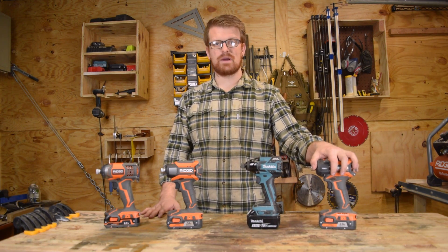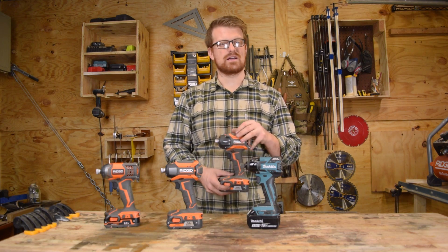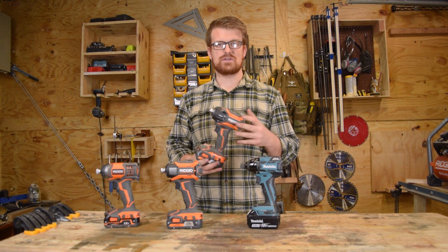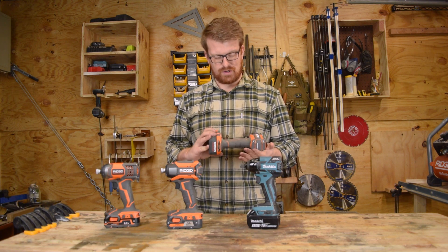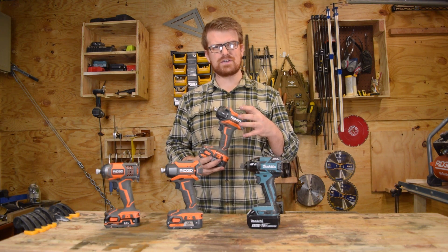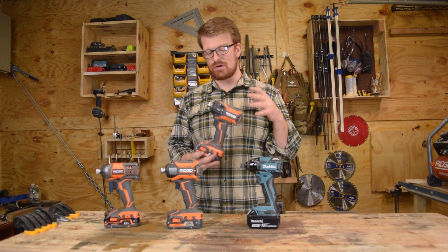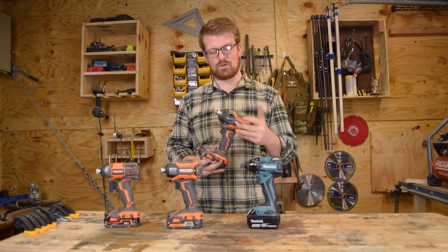Now the hydraulic impact drivers — these are great if you need to put together a deck as a homeowner, or if you just want to treat yourself. It's a really nice tool, but the quiet feature doesn't help out your average home shop very much. On a professional job site or in a customer's home, though, this is awesome.